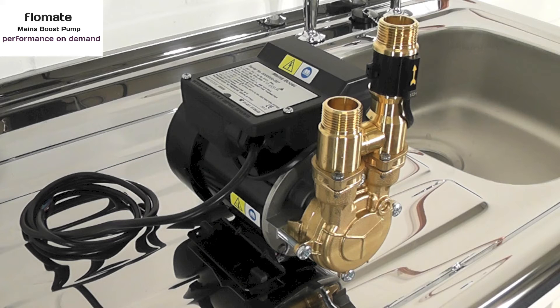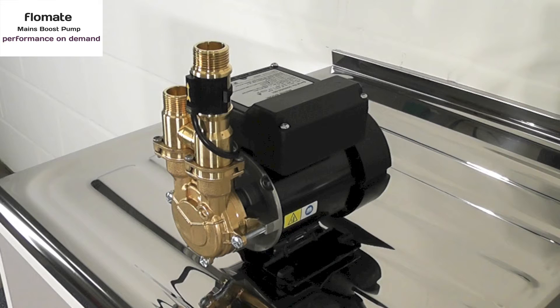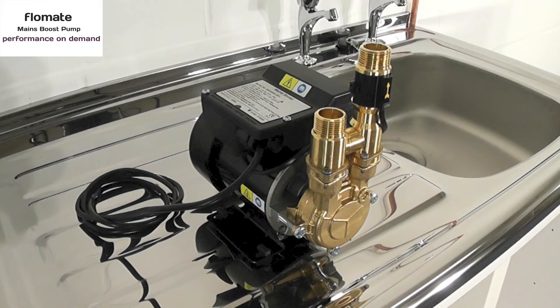Compact and easy to install, Flowmate pumps offer a simple solution to boost mains water pressure without the need for a cold water break tank, and they are designed to be connected directly to the incoming mains. Flowmate is RAS approved and operates within the current UK water regulations.